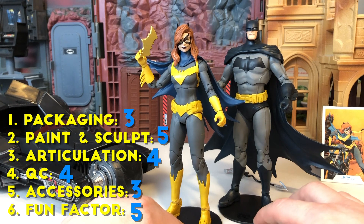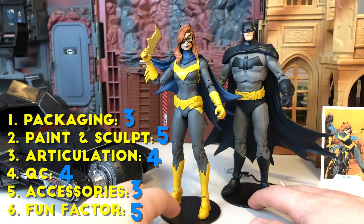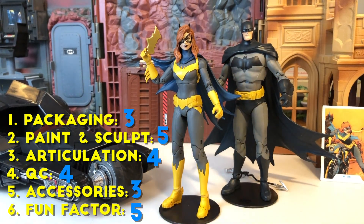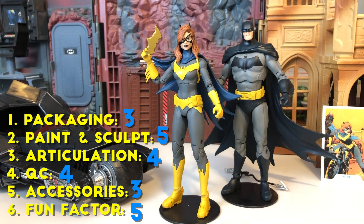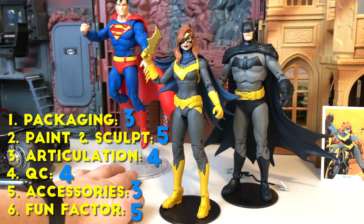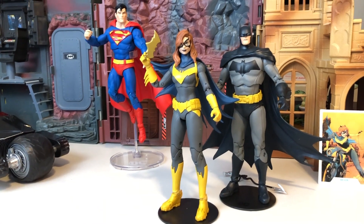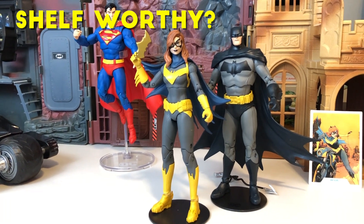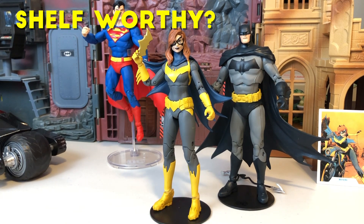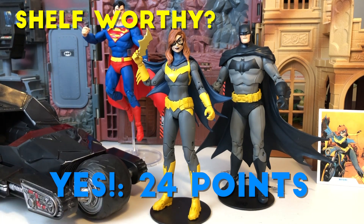I'm going to give Fun Factor a five. All of these figures so far have been fives in Fun Factor for me, and this one is no different. The paint and colors really pop. It's just a great version of Barbara Gordon's Batgirl — excited to have this one on my shelf with the Bat family. I hope they make a Robin. Maybe I'll get the Nightwing. For the three that I picked up — the Batman, Superman, and the Batgirl — they're all really good figures. While the Batman wasn't quite shelf-worthy, I think the Barbara Gordon Batgirl should be. Let's tally up: if you're shelf-worthy, that means you average about four per category, leading to 24 out of 30 possible points. And yes, this Batgirl is shelf-worthy with 24 points — I think it is absolutely worthy of that score.